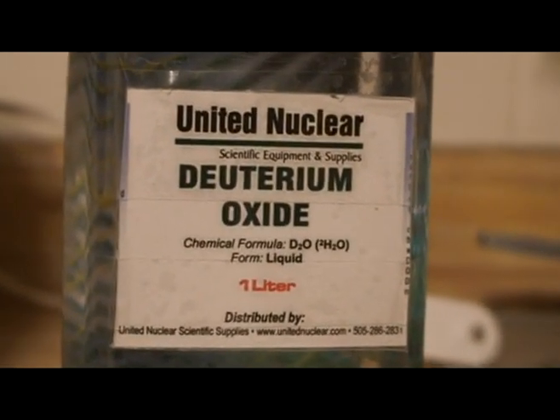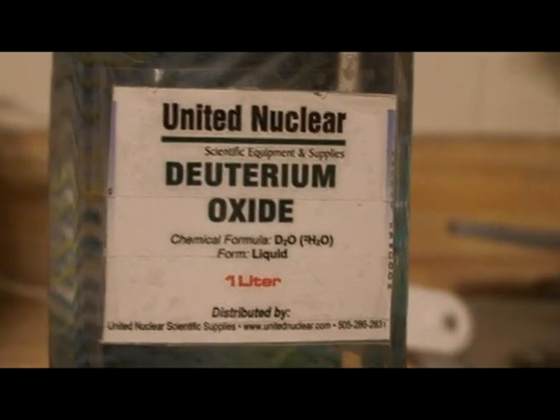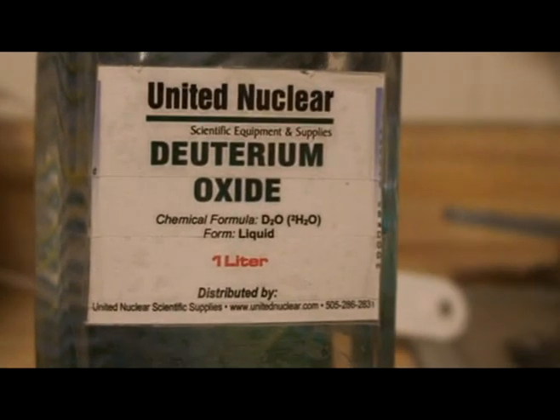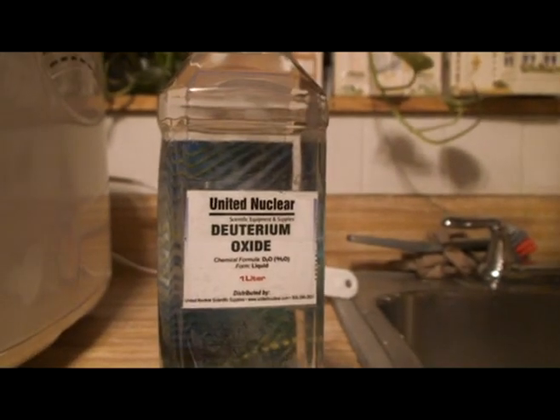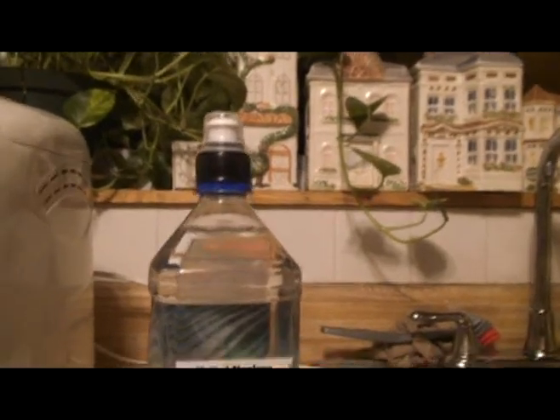I know this has been done a million times before on the internet, but this is the first time being tried by me. I've recently received my heavy water. I did transfer it to a different container, which is why this one looks a little weird, but I wanted to be able to distribute it in small amounts.